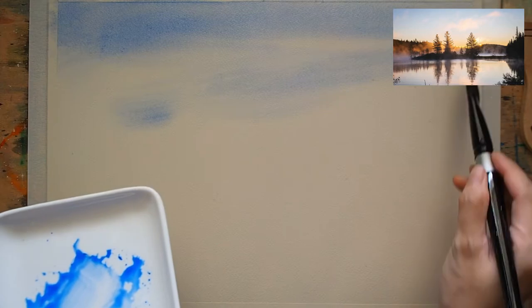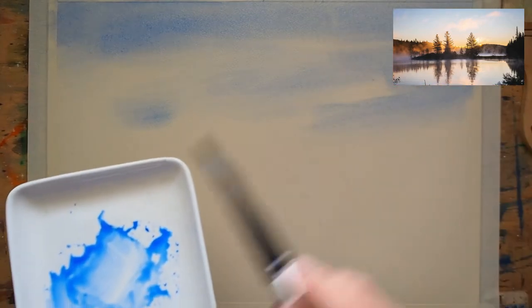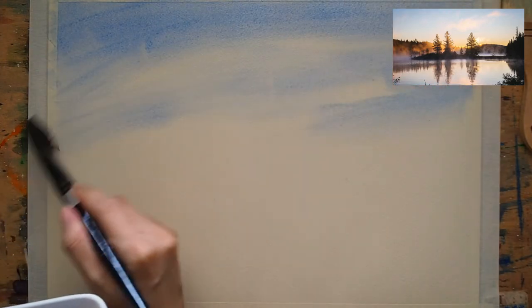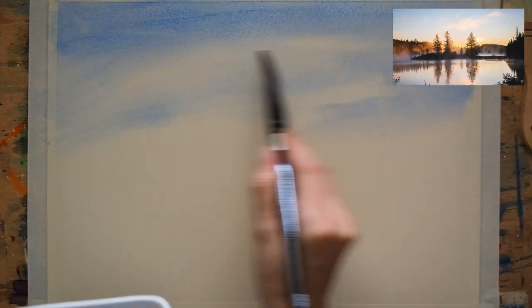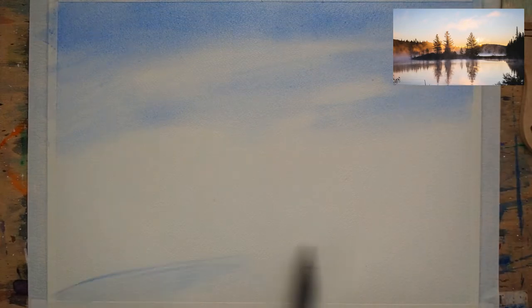The clouds, as you can see from the photo, aren't that prominent, so I keep blending the blue onto the paper. And here, using the same color, I am painting the water reflecting the sky.